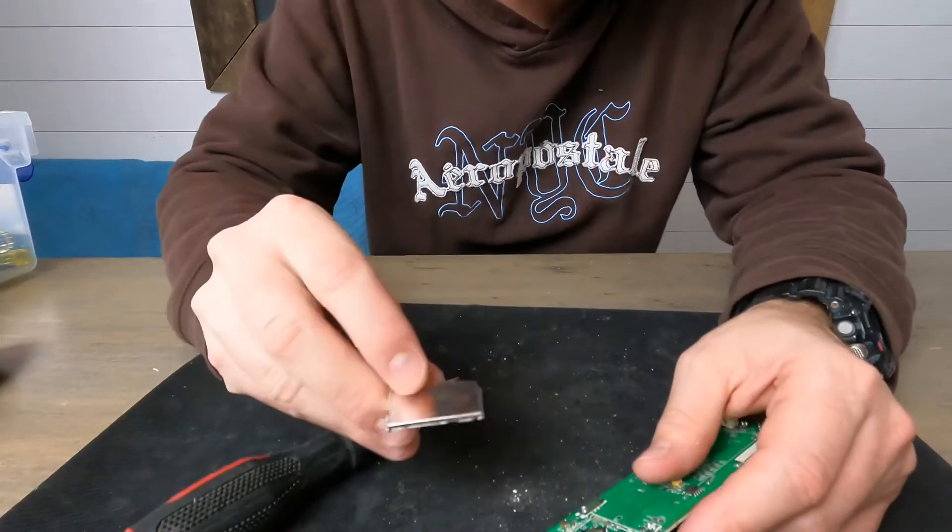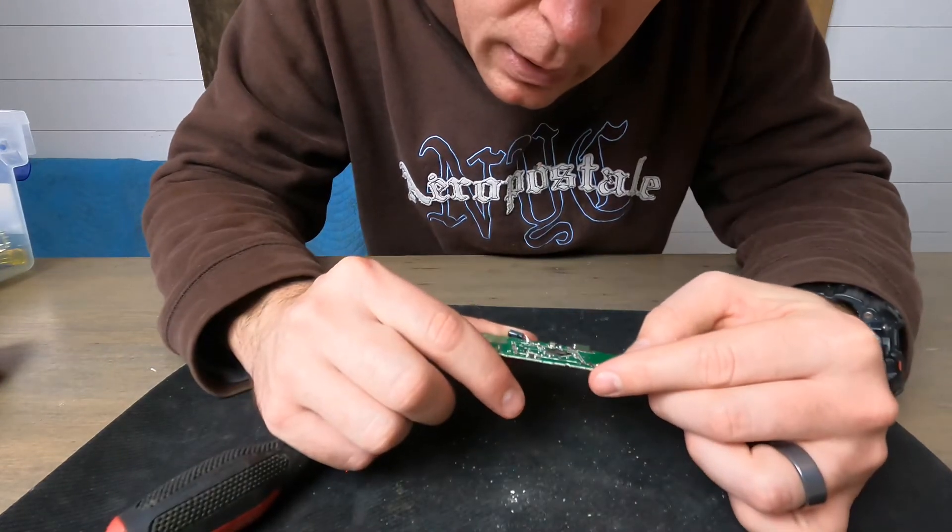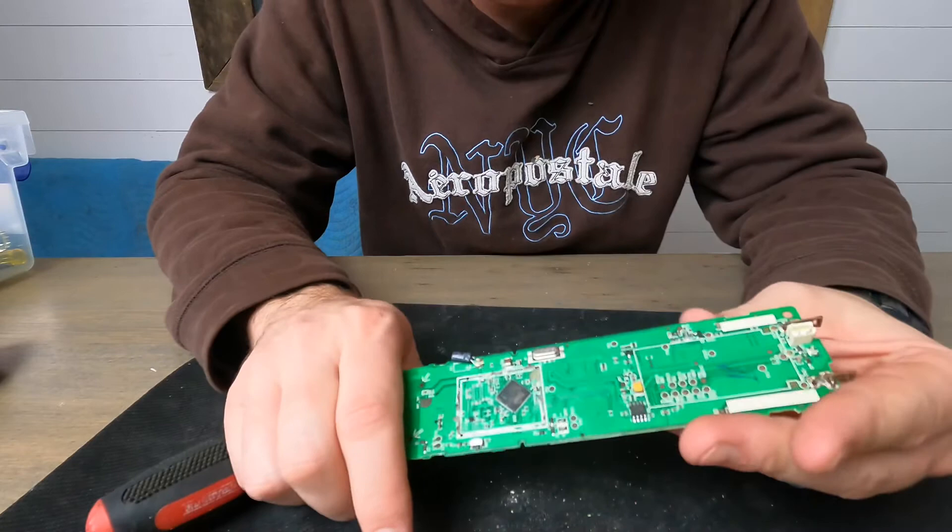This is a heat sink for the processor as well as a protective cover. It's a DSP Group processor.